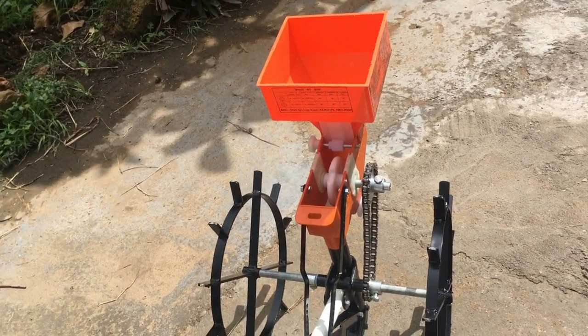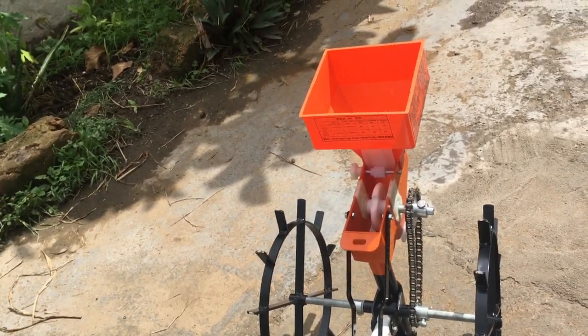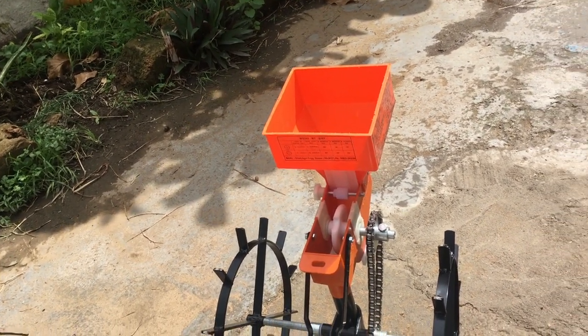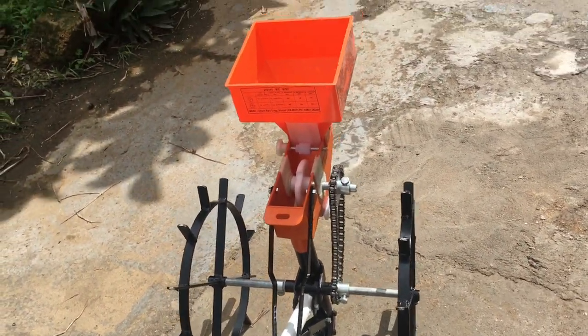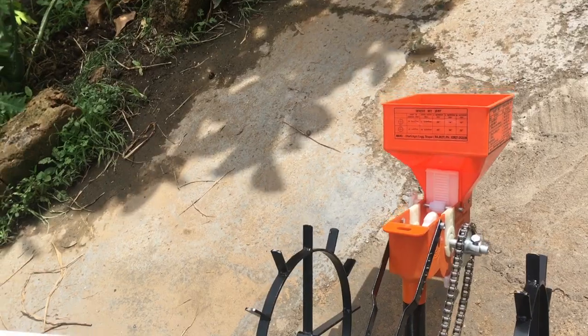I had told them specifically that I want it for caster and I need a three-foot distance. That is a drawback. Otherwise, I have not run it on the field yet — I will be carrying it to the field.